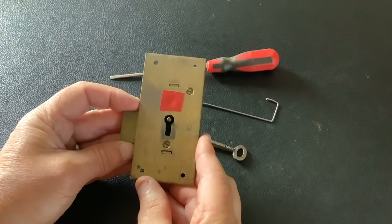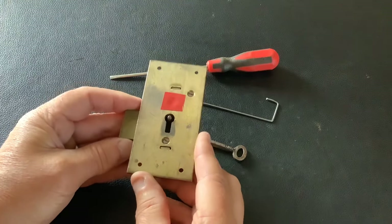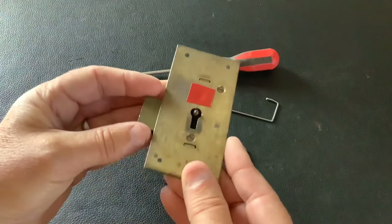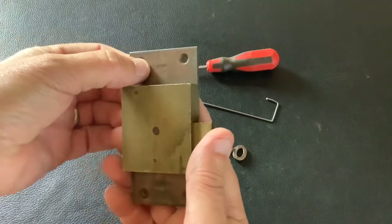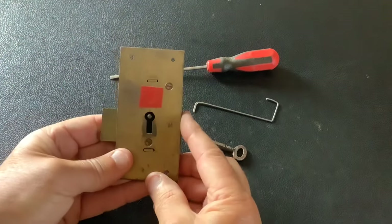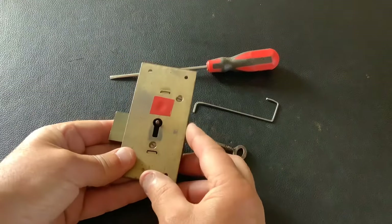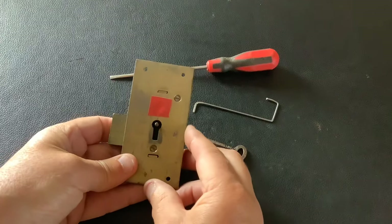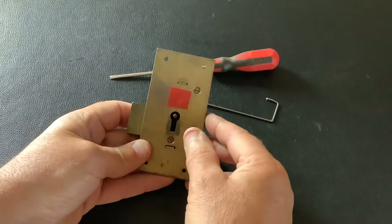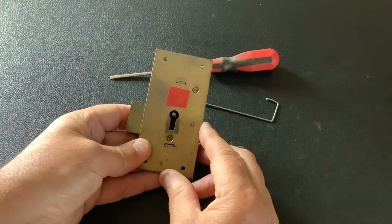I've picked a few of these basic lever locks in the past. These are the type of locks you get in furniture at home — old bureaus, cabinets, and whatnot. They come in different sizes and normally have two or four levers, but it's the same principle. This is a secure two-lever one made in England. This video is for beginners, so if you're a regular subscriber you probably won't need to watch this.